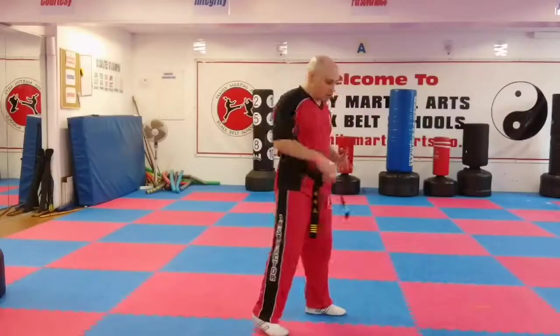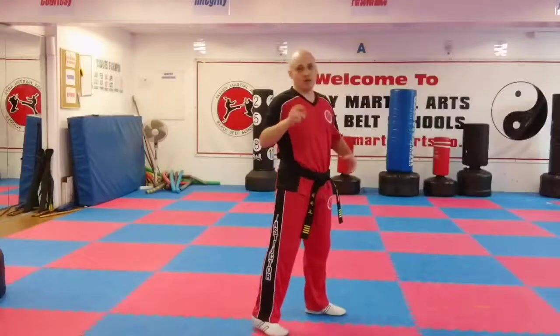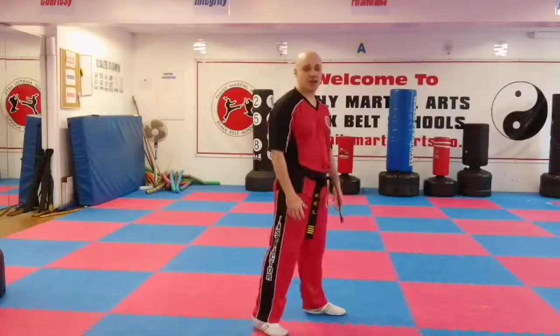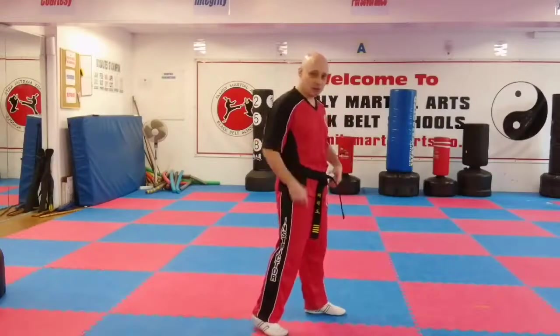Now if I think about lower — with my hips instead of just my shoulders — now you can generate even more power and it will work its way down as well. So you'll think about your hips, you'll think about your knees, and you'll think about your ankles at the same time.